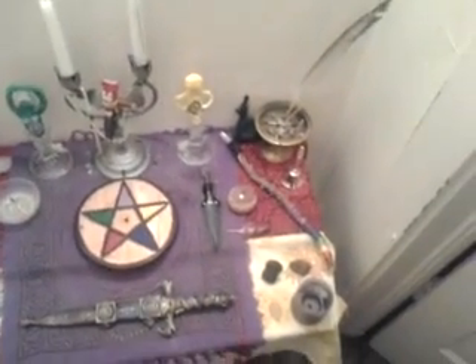Athame. All original stuff on my altar. Altar pentacle. My voodoo doll represents me.